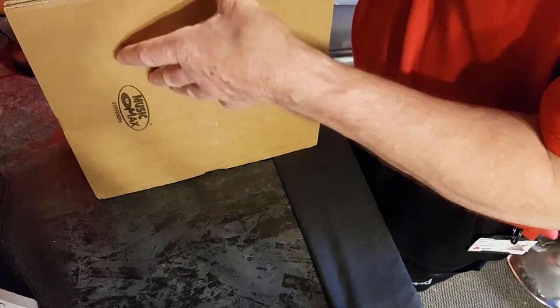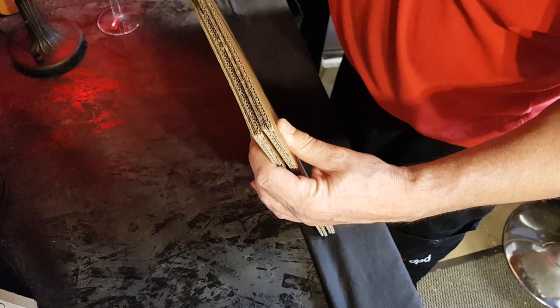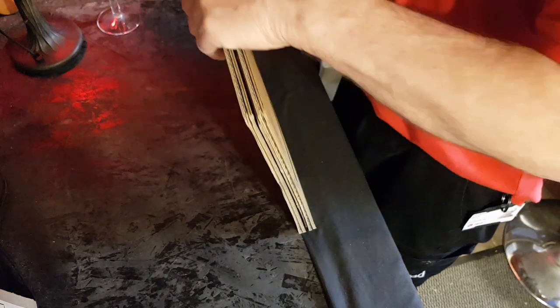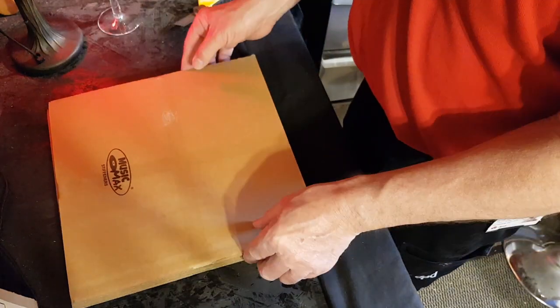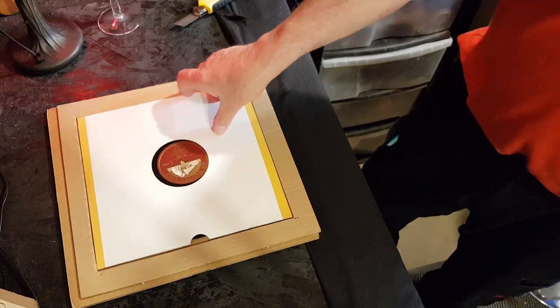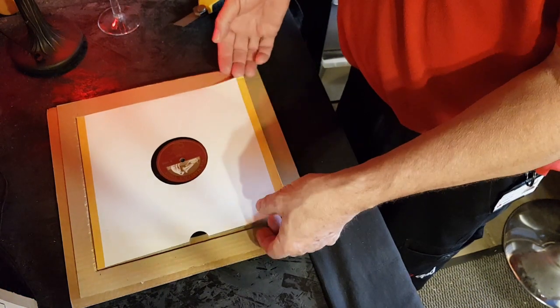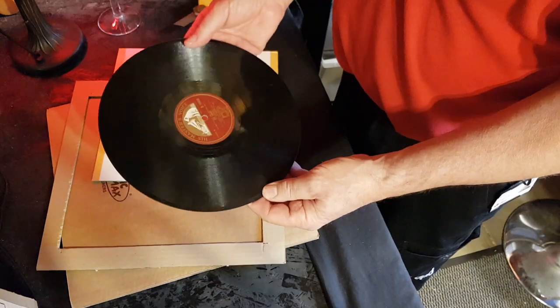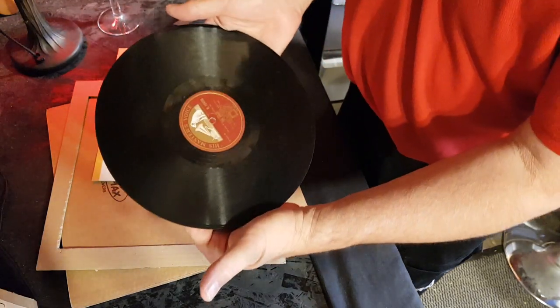So let's hope it's not too bad. It's got some nice stiffness to it — please let it be in one piece. And... yes it is! Oh yes it is! Thank God. I'm surprised — this is a 50s label, but here we go.